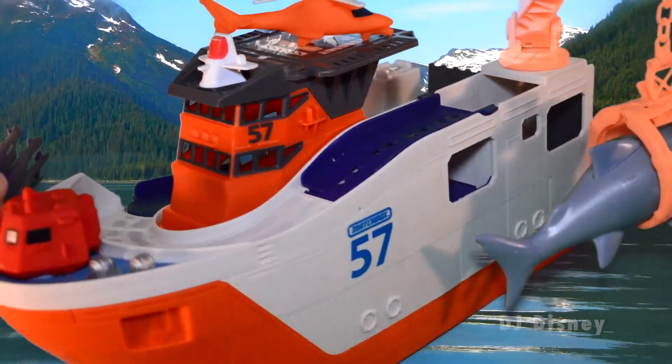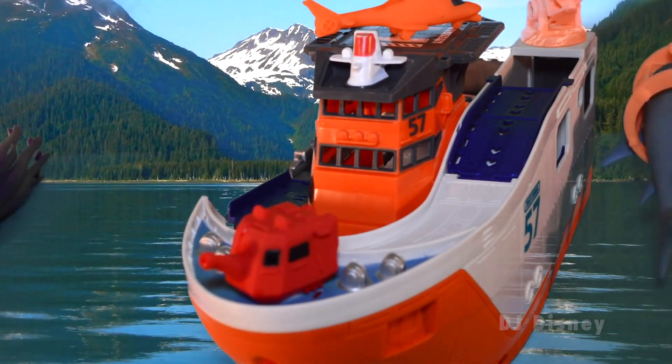Great work team! This is the shark we've been looking for — let's catalog him and release.